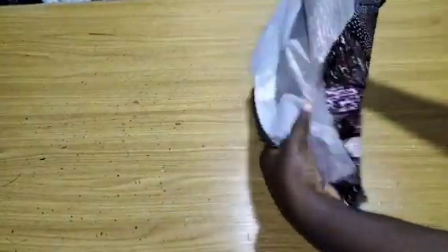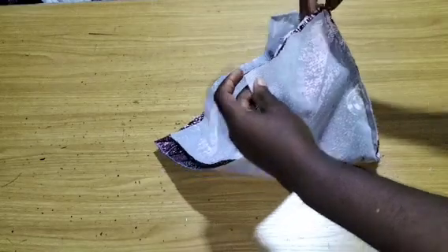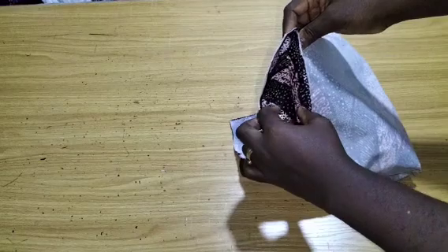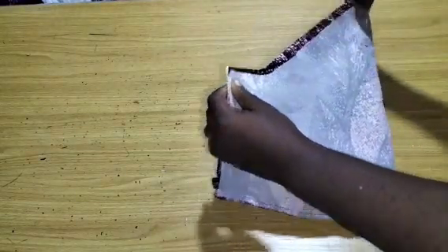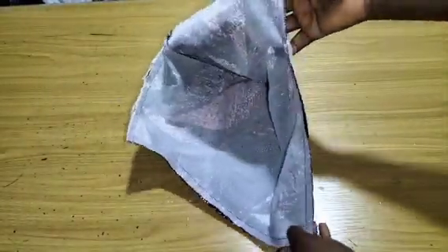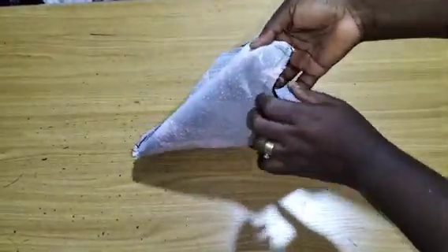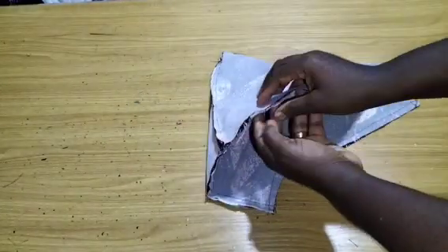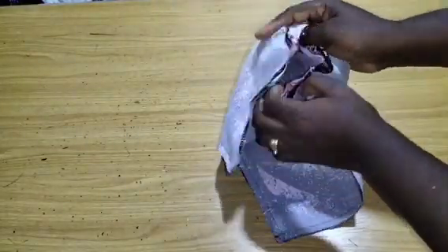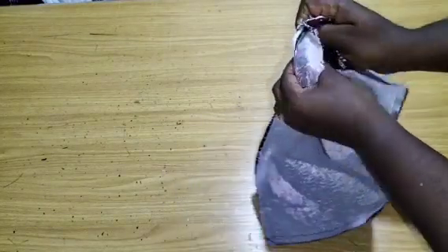Pin everything together, then stitch all around. When you get to one side of the sleeve, leave a space open to turn it. After stitching all around, put your hand through the opening and turn the entire sleeve from there.